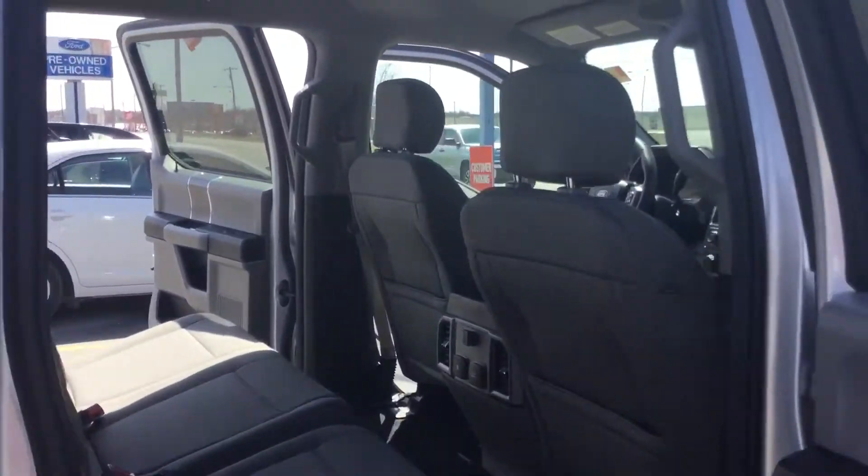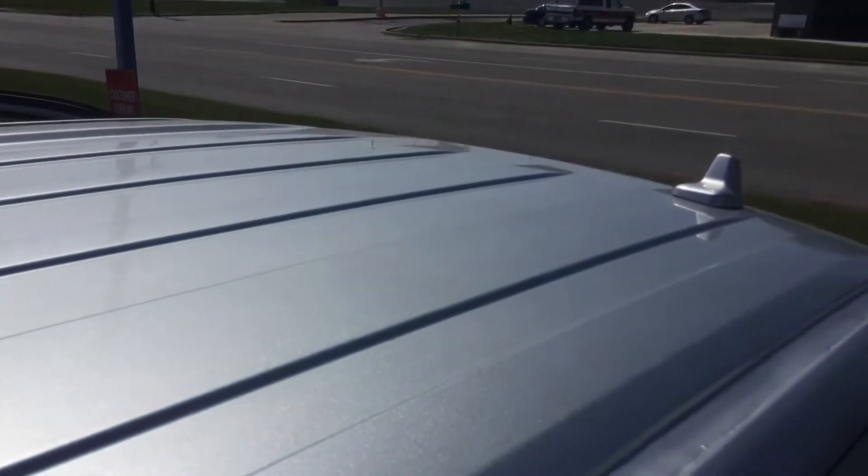I'm going to go ahead and show you the top of the vehicle.